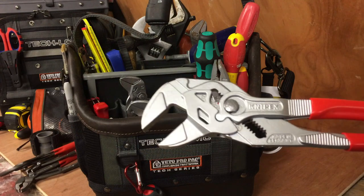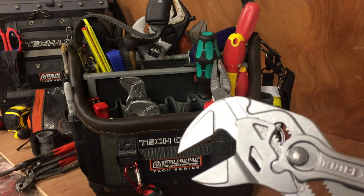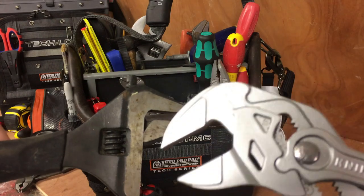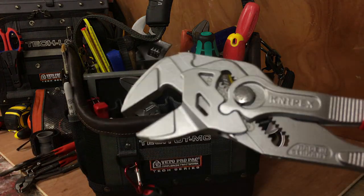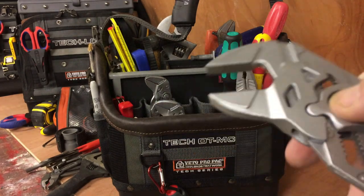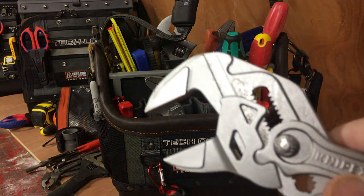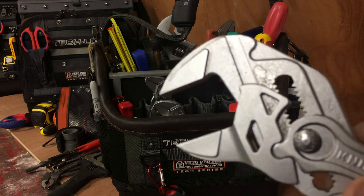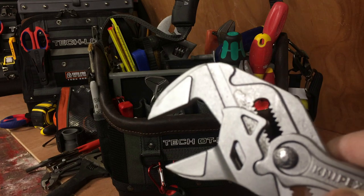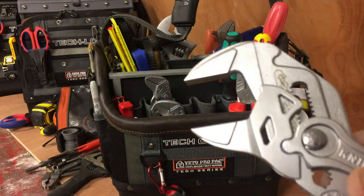These are the Nipex plier wrenches. I'm fairly new to these — I've only been using them for about six months. I normally use my Baco thin-jawed adjustables, but honestly, these Nipex are the way forward. They're very expensive for what they are, but you can see how well engineered they are. The good thing is, once you get it adjusted to the nut, once you clamp that onto the nut it will not slip — unlike an adjustable spanner which just slips and you adjust it the wrong way.